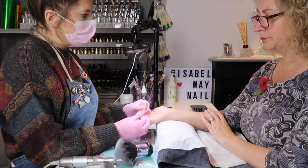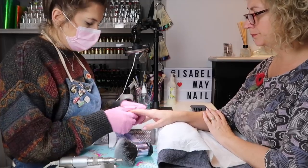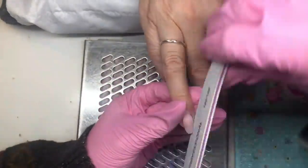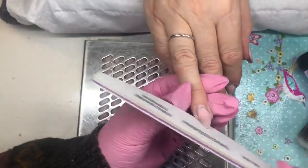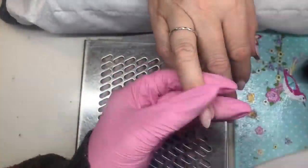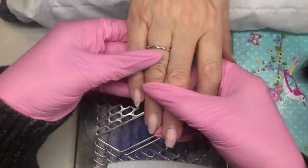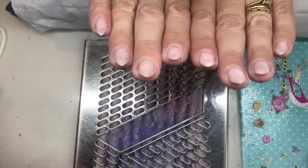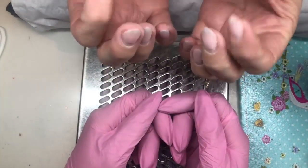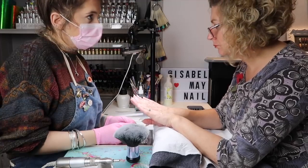Turning the hand around, making sure it's not wonky - it's good for the clients to hold it up like that. Can you check your nails over for me from your angle and let me know if there's any way you'd like them changed? She thinks they look good.